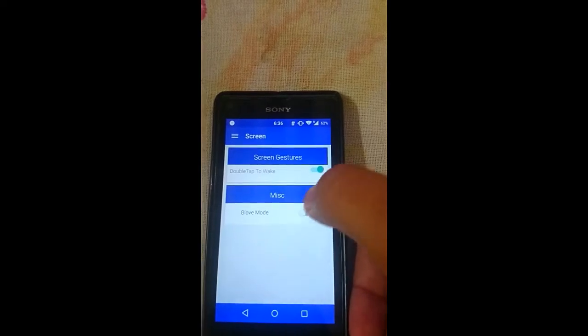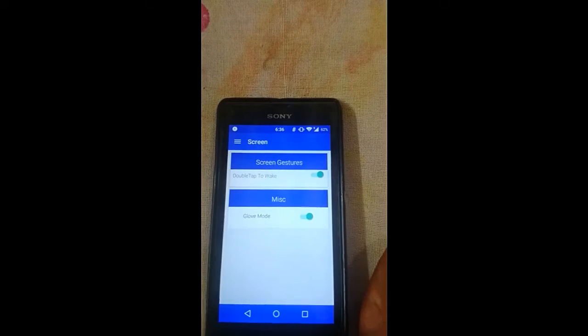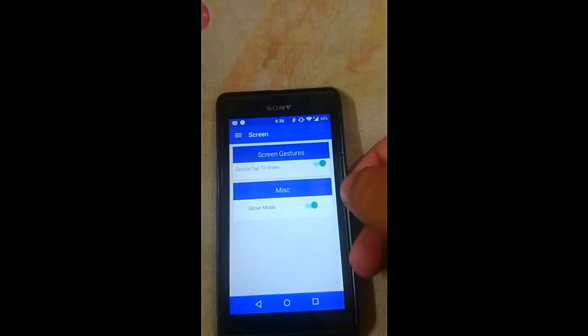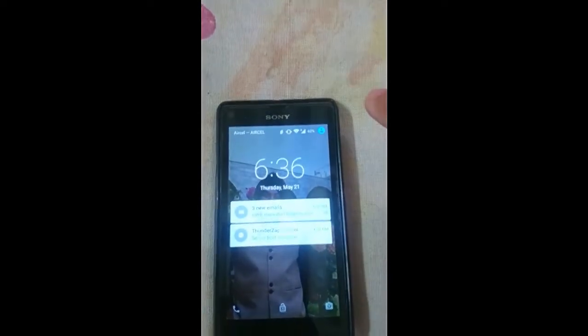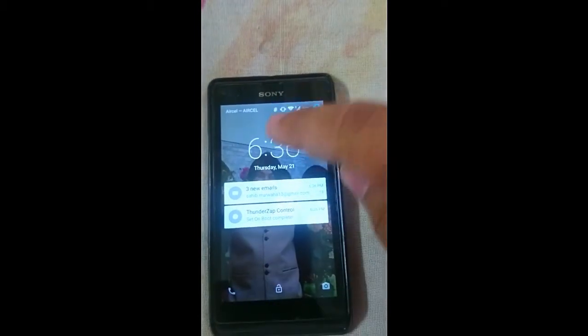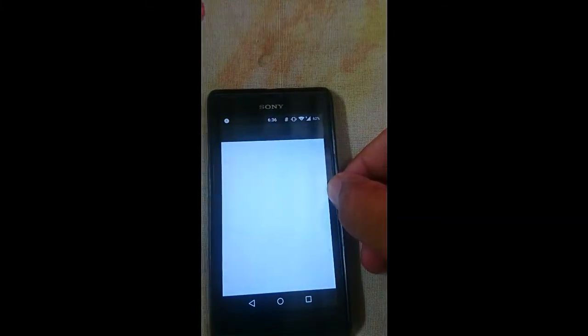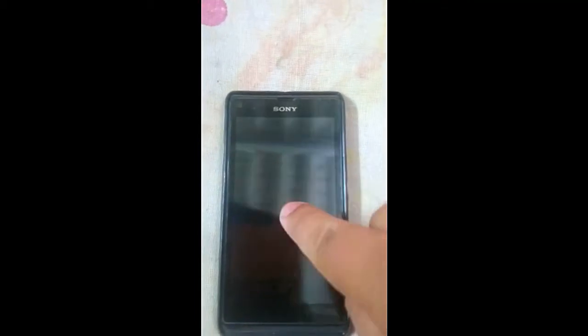Enable the double-tap-to-wake functionality. The glove mode option is also there but it doesn't work — it got disabled by itself. Now we have enabled double-tap-to-wake. As you can see, we have woken up the device by just double-tapping on the screen. No proximity sensor is needed — you just need to double tap on your screen like this.